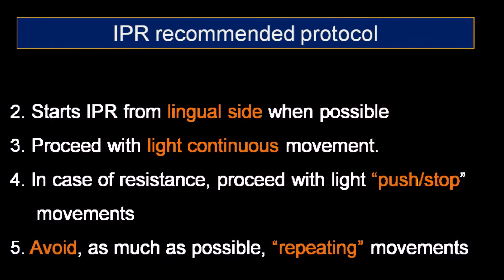Now I will speak about my technique for interproximal reduction, which I found to be a very safe, efficient, and controlled way to perform interproximal reduction. The contact points of the teeth are usually more to the lingual side, so it is better to start IPR from the lingual side when possible. Proceed with a light continuous movement with the burr. If there is resistance, it is best to proceed with light push-stop movements. It is best to try to avoid as much as possible repeating the buccal-lingual movements.